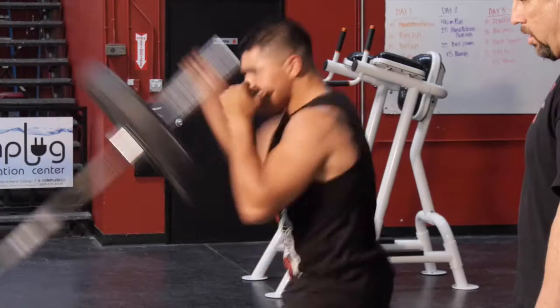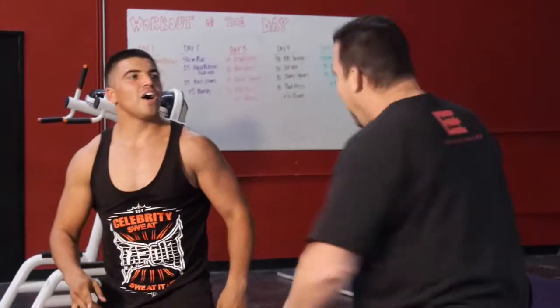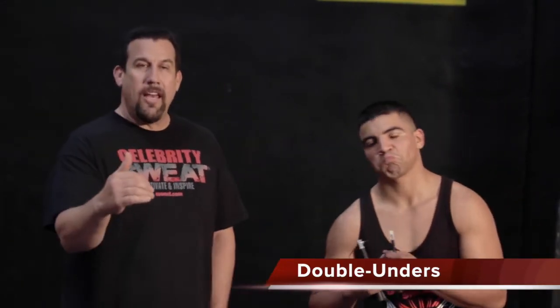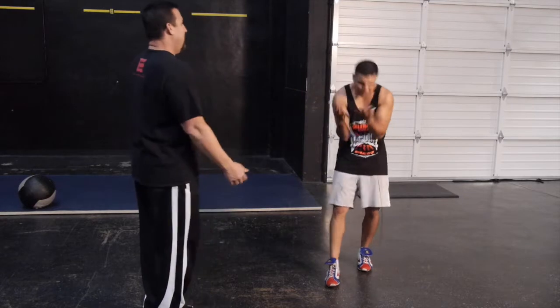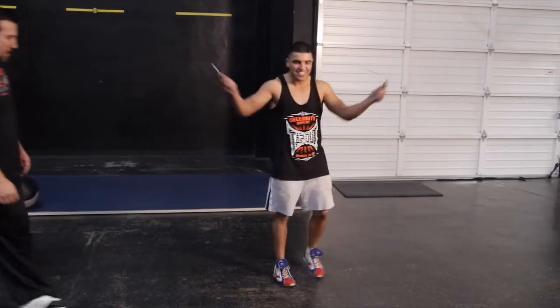Good job. And we got one more. I knew it — we need to finish this off with a classic boxing exercise using the jump rope. We're going to do 20 double unders. That's all you got to do. I knew this was coming. It has to — you were being too nice. Let's go, 20 doubles.